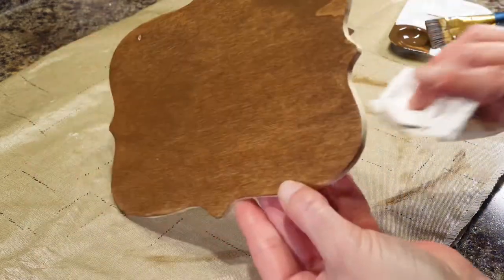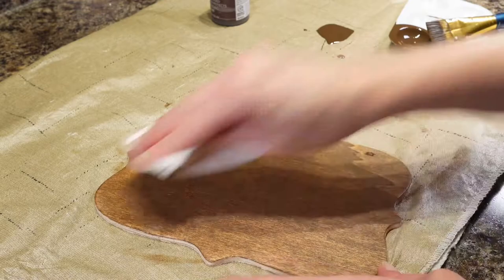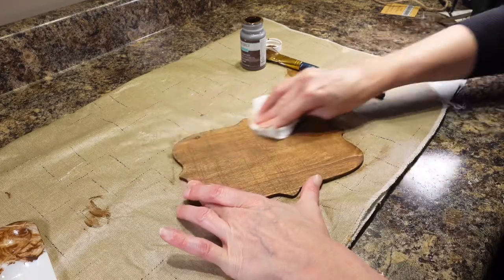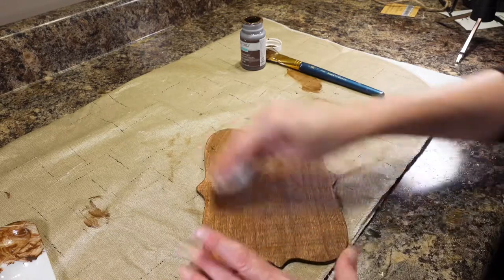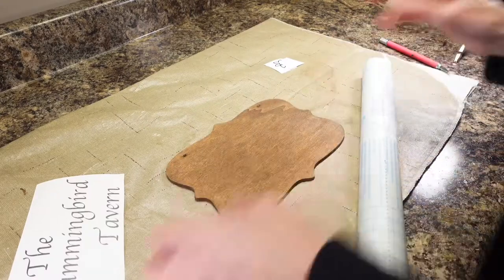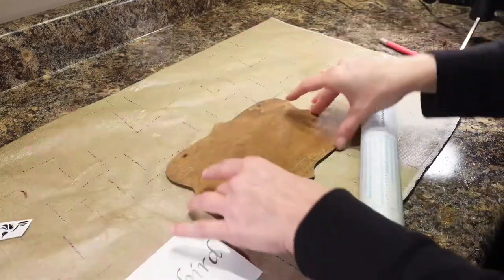That looks really nice. So I am going to go ahead and do the outsides. I am going to do the back of it too, even though I am not really going to see that — that part is going to be facing the woods. I have it all painted and now I am just going to go over it to make sure I get a nice finish on here. I'm going to take the extra paint off. So my sign blank is all done.